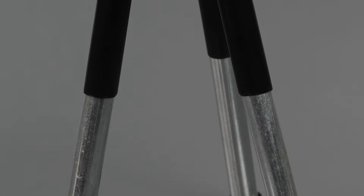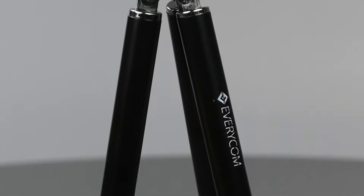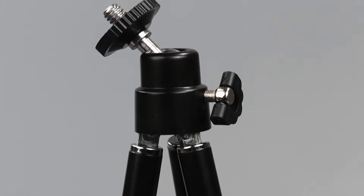Hello and welcome to Digit. In this video, we'll look at the key features of the Everycom Tri-Mini Extendable Tripod.